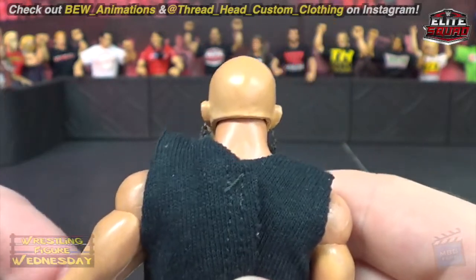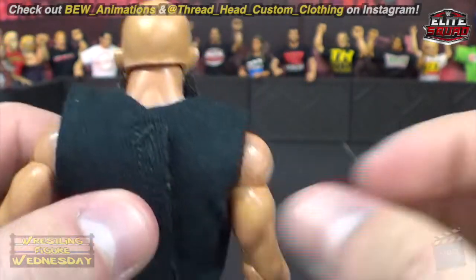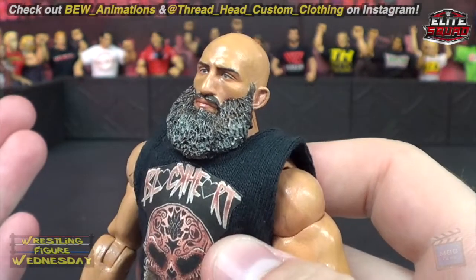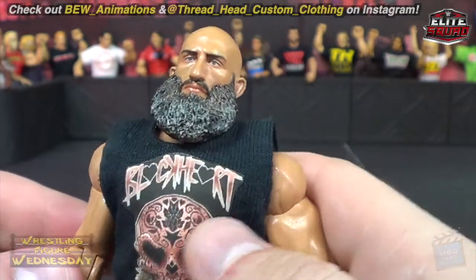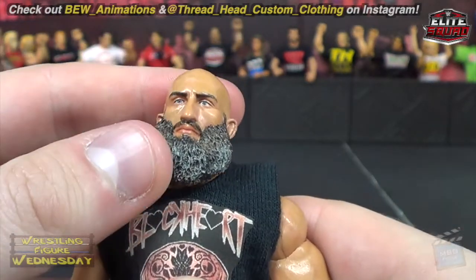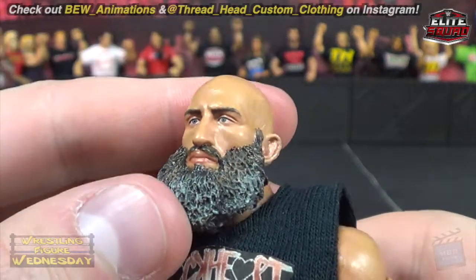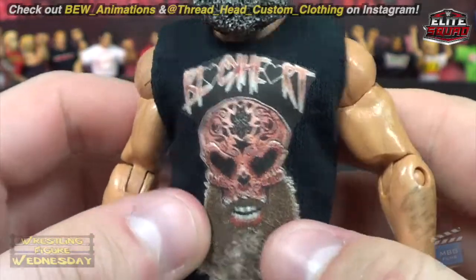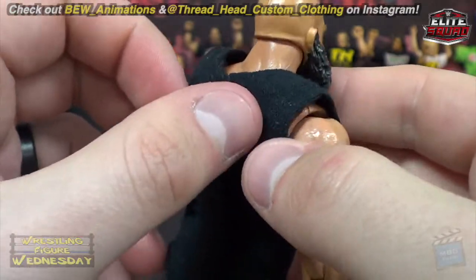He actually painted the tones of the skin, so you can see the red spots where it's showing under the skin a little more in certain areas than others. He looks very red, like he's in the middle of a match, and I love it. The detailing is absolutely amazing. It's all sculpted, and it's got his cloth black heart shirt as I mentioned from Threadhead Custom Clothing.